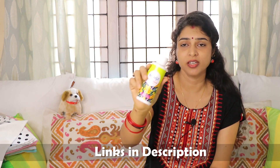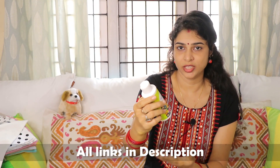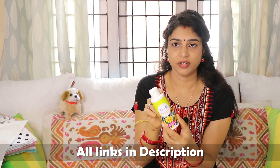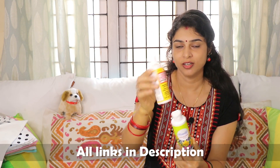Next is Fevicryl Mod Podge. This one is a glossy effect which helps to seal any craft. I also have the matte effect version. So I have taken both of them — one glossy and one matte.